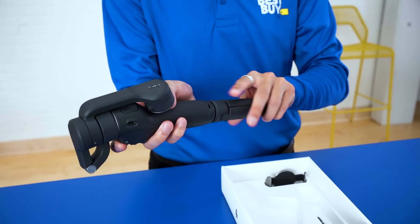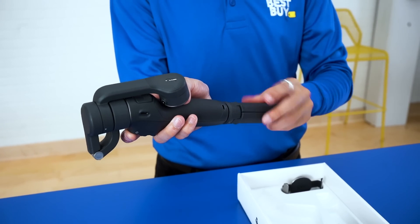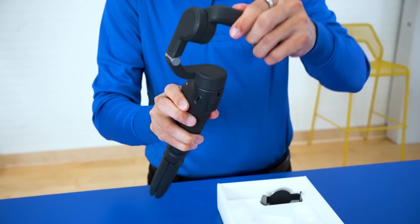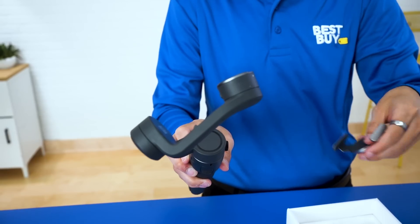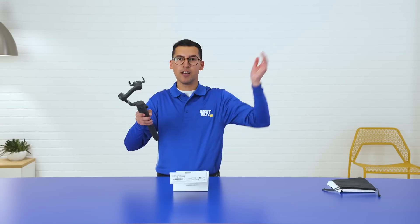You just twist the tripod section on like so. And then I really also like that all you have to do to turn it on is just unfold it, just like so. You've got it turned on. You've got your smartphone holder — just clip it on, and you're good to go.